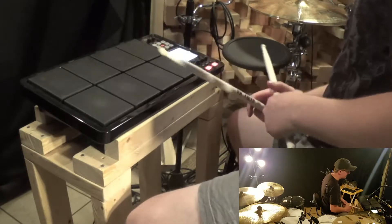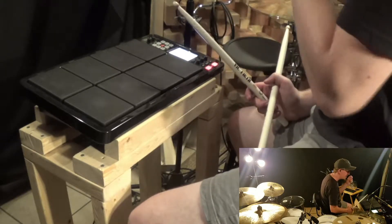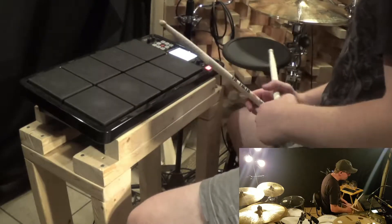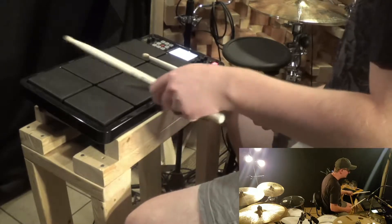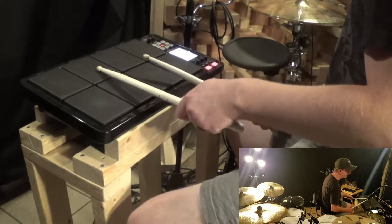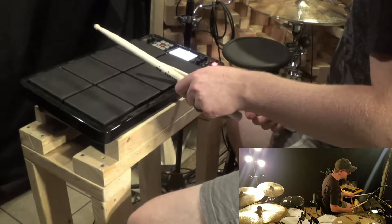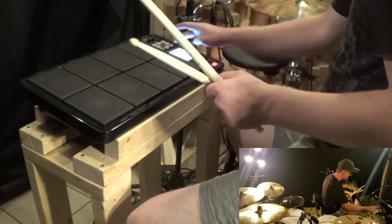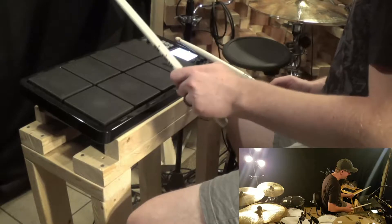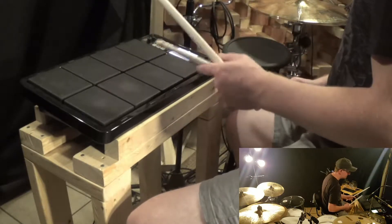Let's go through the kit real quick and see what we've got. So we have a 13-inch Latin crash, which is pretty much just a splash crash — it's just a little bit thicker. I want a splash that's a little more high-end, and this seems like it's got some low-end to it. Then we've got a cowbell, and it's got a little extra cow the harder you hit it. Softly it just sounds like the click, but if I hit it harder it's a little thicker.